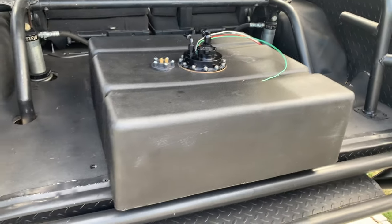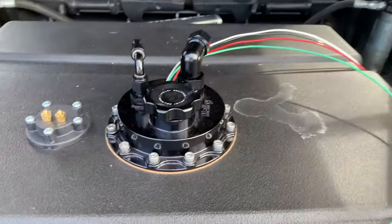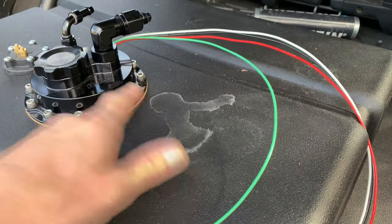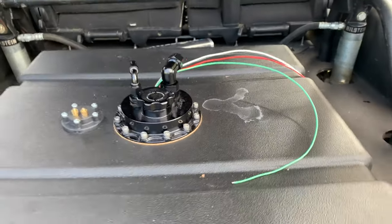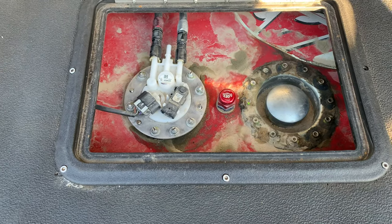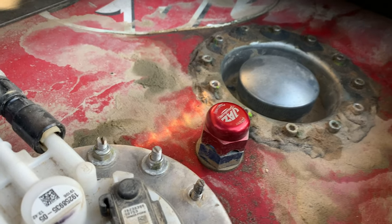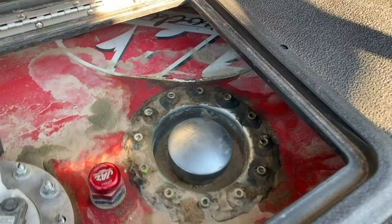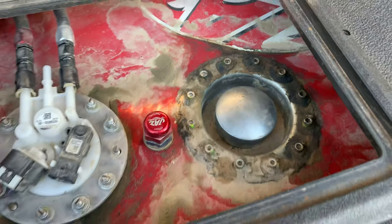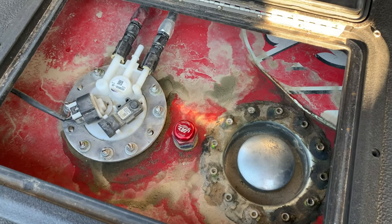I just need to transfer the vent line over, and we'll be good to go with a properly sealed fuel cell. You can also see there's a lot of residual buildup from the desert — a lot of it has to do with the fact that it's been constantly wet up here from fuel. The other concern is that all of this is probably inside the tank and pretty close to clogging up the filter and sock filter, if it hasn't already.